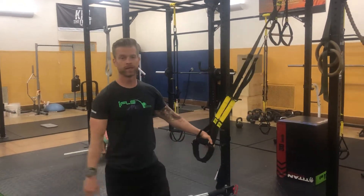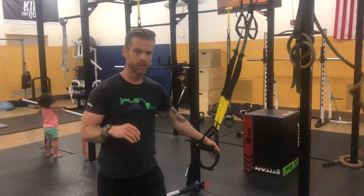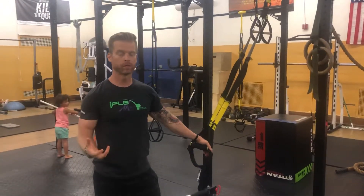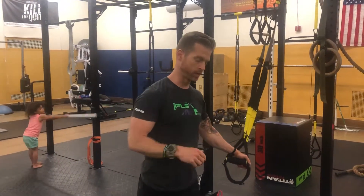And that's Ava. Justin Arnold back again here with FlexMP bringing you another TRX Tuesday. Maybe you're on vacation or maybe you're getting back into the swing of things. Either way, this is a really good workout you can do just to get the body moving.